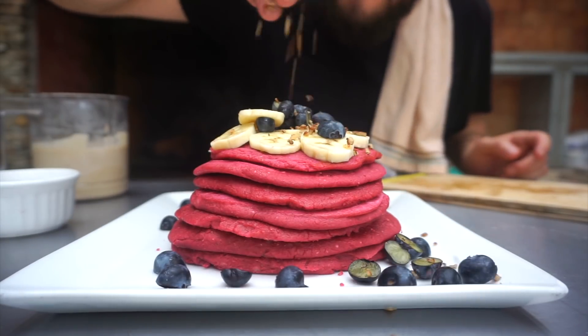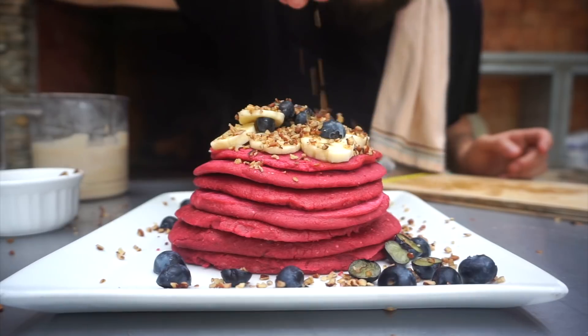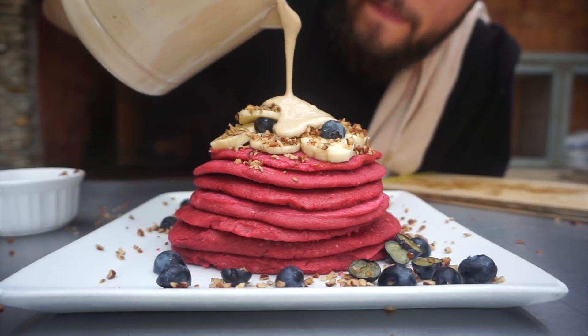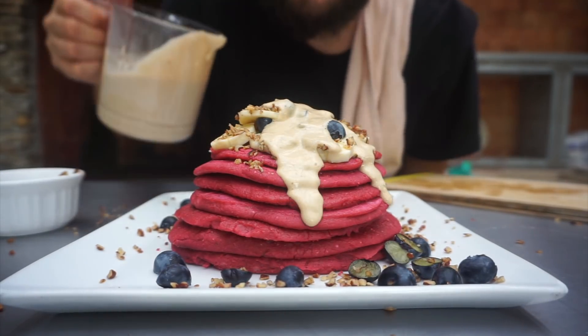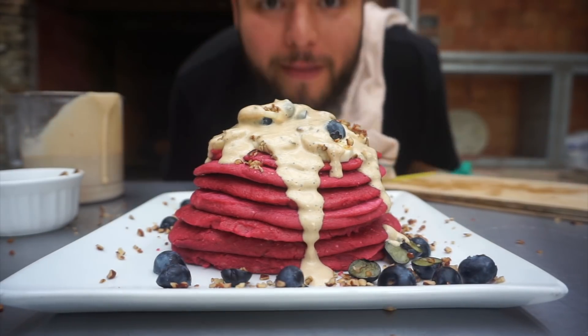This recipe is ready, guys! I hope you enjoyed today's video. If you did, don't forget to like this video and subscribe to the channel. I'll see you guys next Tuesday — I love you guys, goodbye! Oh, by the way, we're making tamales for Thanksgiving — I'll have the video ready, goodbye!